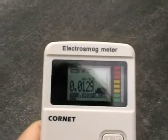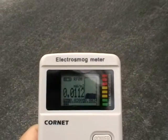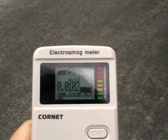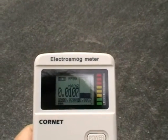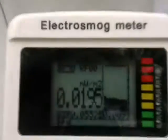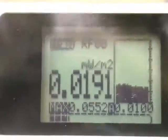I'm out on the street now, outside my father's house. It's holding steady at about 0.01 thereabouts. Now, there's a smart meter here — I'm about three feet away from the smart meter.